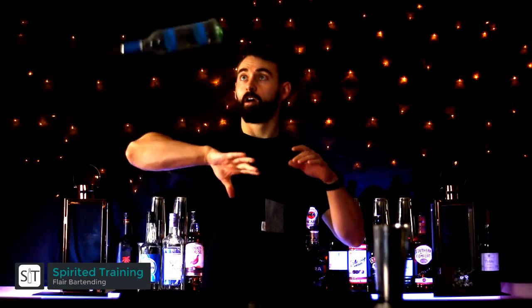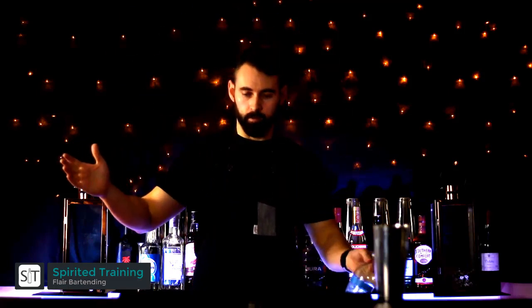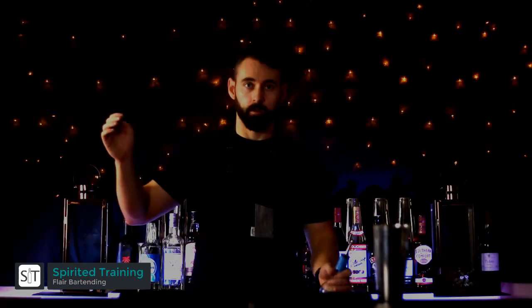Practice this left to right, right to left. Make sure to catch at the neck of the bottle, always after two rotations and when the neck is pointing up.